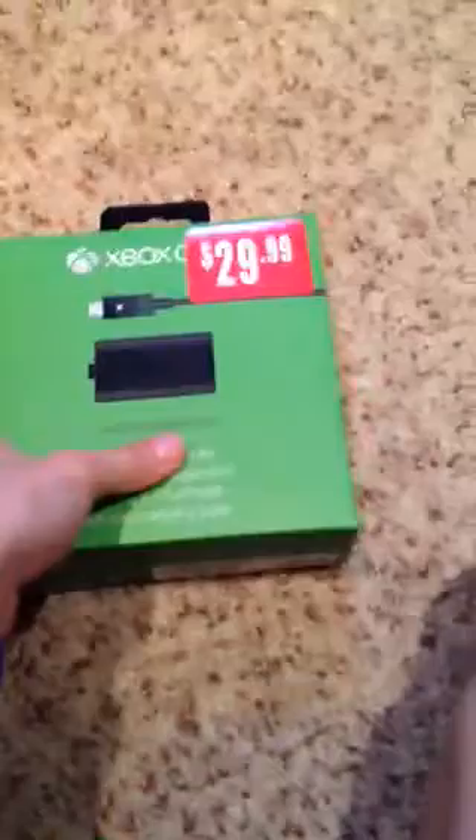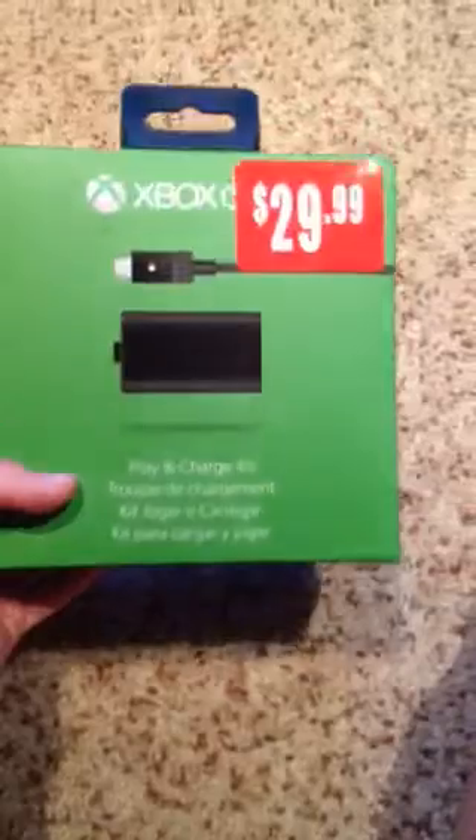Today I'm doing the unboxing on my Xbox One Play and Charge Kit. So here it is — $29.99 at EB Games.